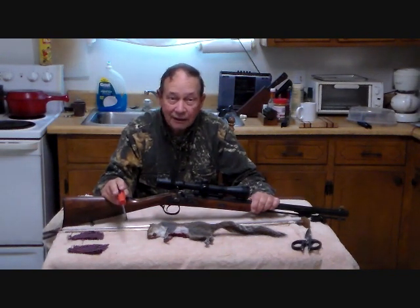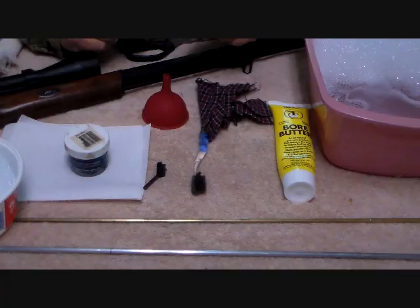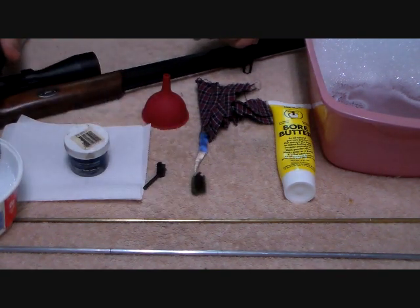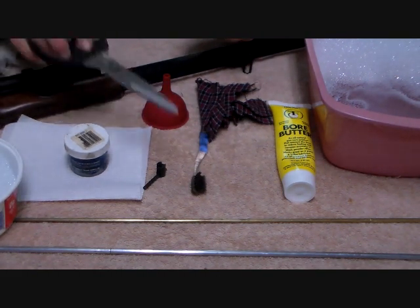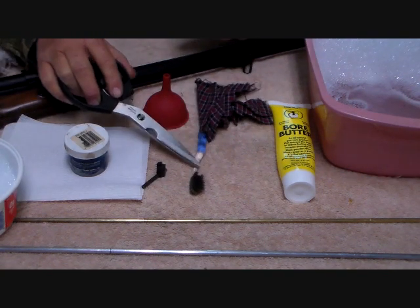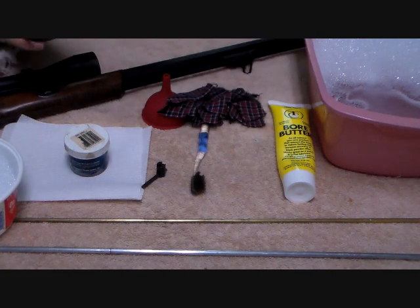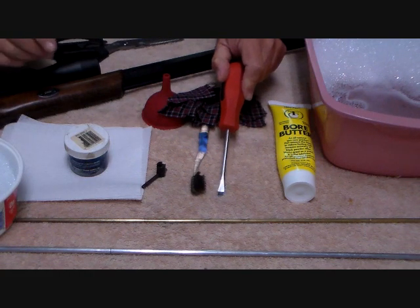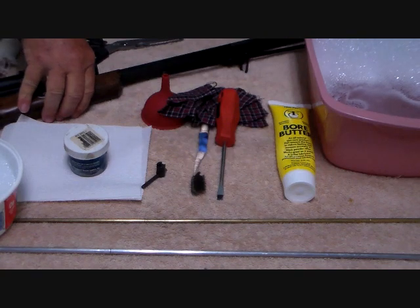I'm going to bring the camera up, get my cleaning stuff out and some water, and show you how to clean this gun. Here are the ingredients we're going to be using: two cleaning rods, a small tub, some grease, paper toweling, nipple wrench, toothbrush, rags, bore butter, a larger tub of water, and a screwdriver. The first thing we're going to do is disassemble the gun, which includes withdrawing the ramrod. I like the longer rods for cleaning.